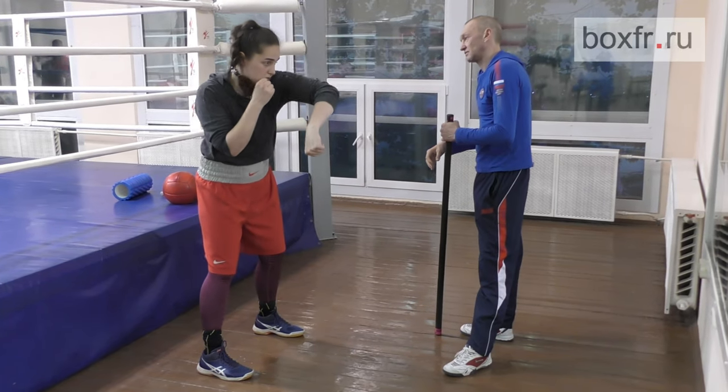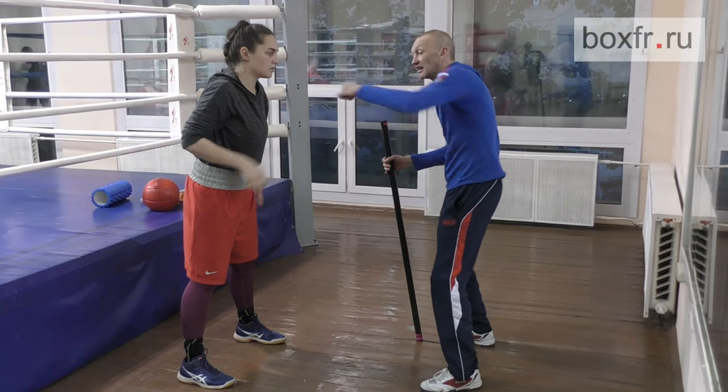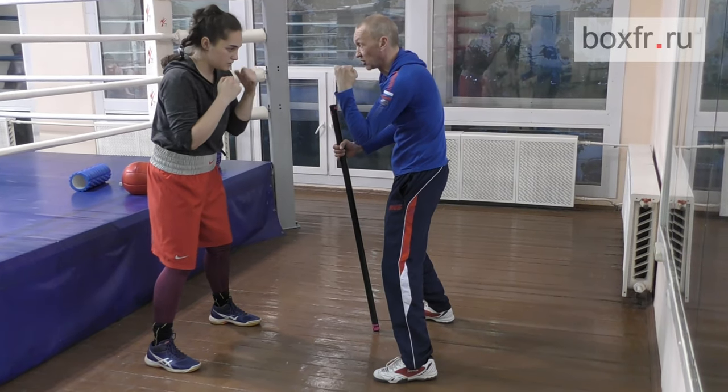How does it feel? No, no, no. You are pushing, not throwing. Look, it goes like this. Imagine I have the bar in my hand.